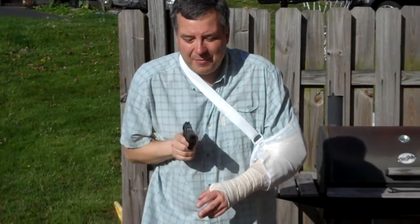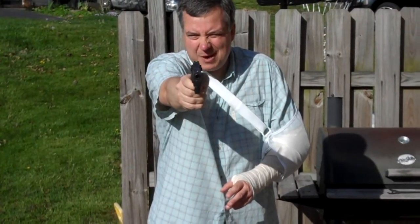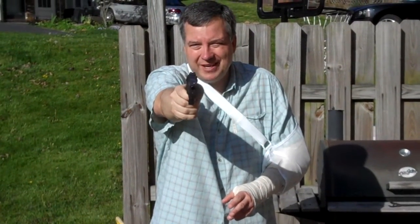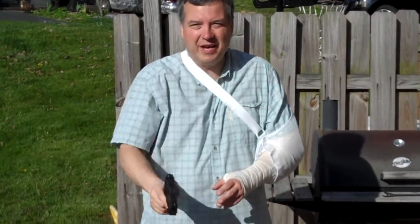At real speed, I'm coming up and already starting to squeeze, so by the time I arrive on target I'm hitting it. There's no time wasted, no muscle fatigue, no wobbling around waiting to get my shot. I'm just coming up and banging — coming up and banging — and I'm winning the gunfight.